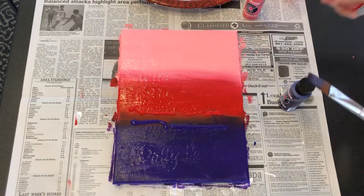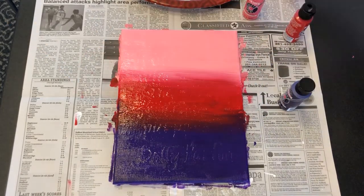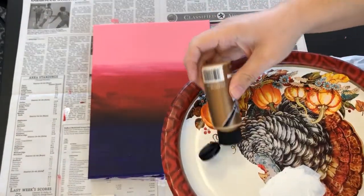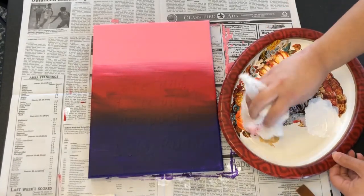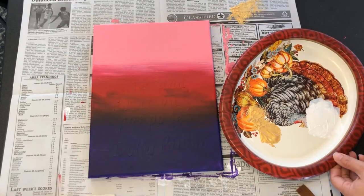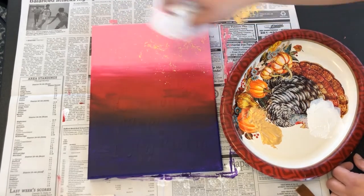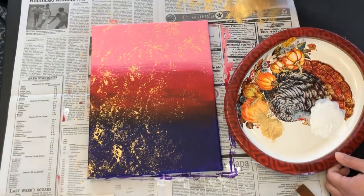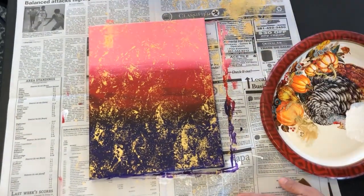Once you're happy with the base coloring let it dry completely, and then you can add the top crinkling layer. To get the crinkling effect I'm going to put some gold paint on a paper plate and then scrunch up the plastic bag and dab it into the paint. Then I'm going to dab the bag on my newspaper to get some of the excess paint off so it doesn't cover my painting with too much gold. Then I'll dab it all around my canvas including the sides. If your paint is too thick you can add a bit of water to thin it out. Once you're happy with the top layer let it dry completely.